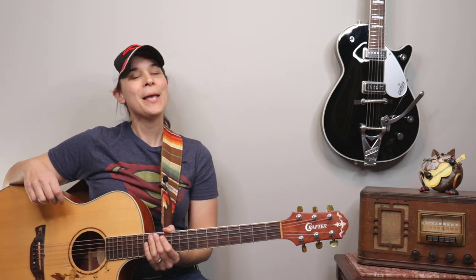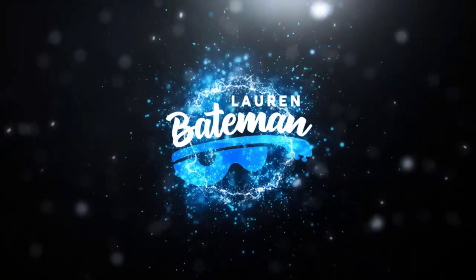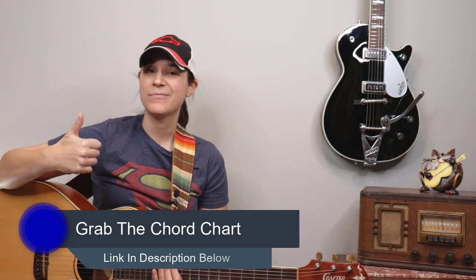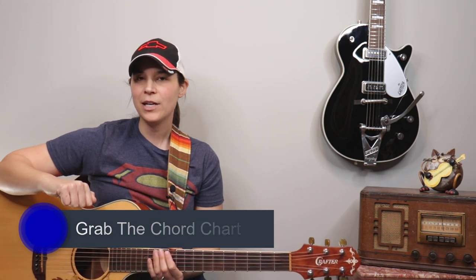Hey guitar enthusiasts, Lauren Bateman here. In this lesson we're gonna do a super easy beginner version of "Up on Cripple Creek" by The Band. I'm gonna tell you the chords we're gonna use, go over some simple strumming patterns, and then we'll get into how to play along with the verse and the chorus.